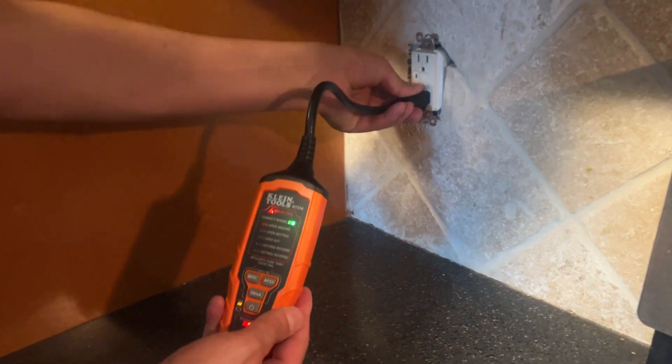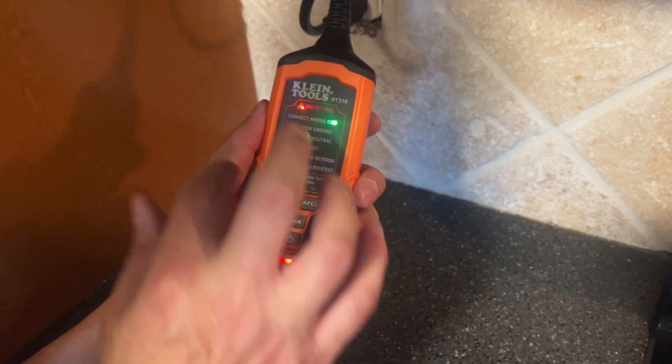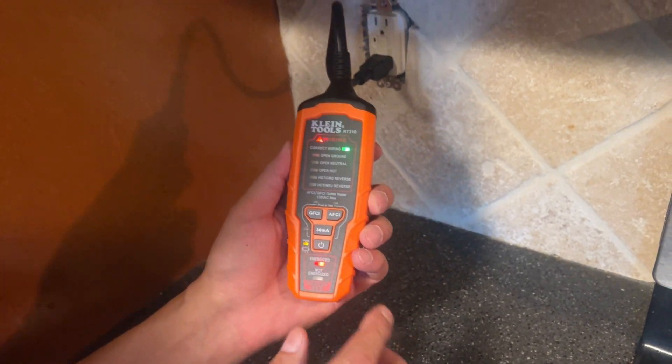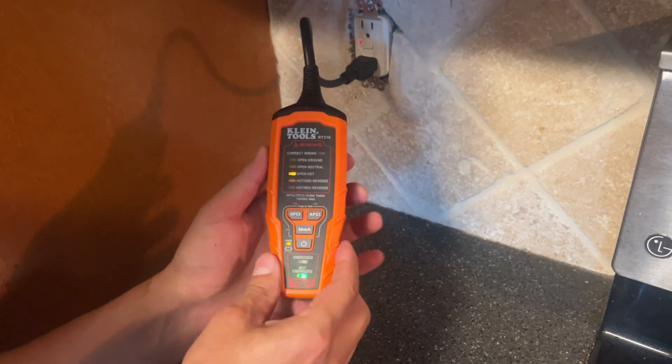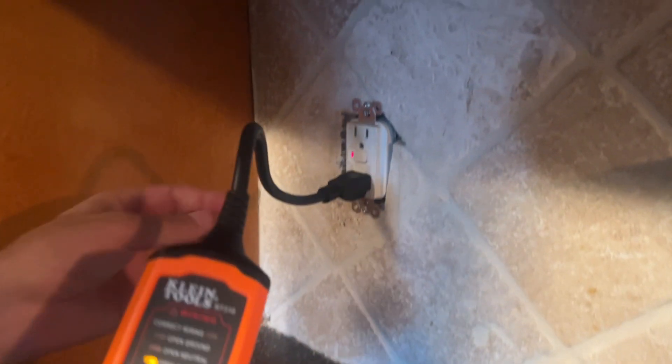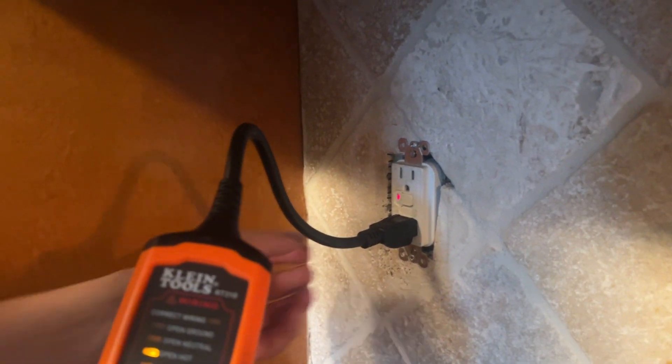Let's test this outlet. It shows correct wiring — that's checking the ground, the neutrals, the hot — everything's working. Let's check it for GFI. It tripped the GFI outlet. It is wired correctly and it responded correctly. Check that out.